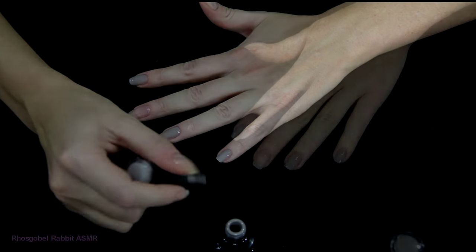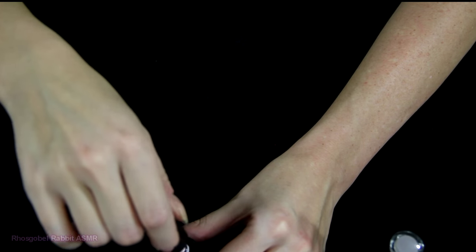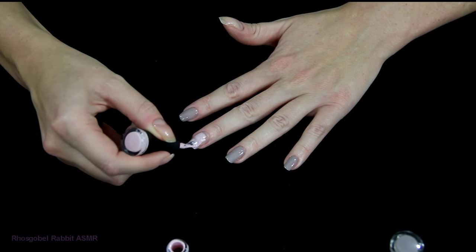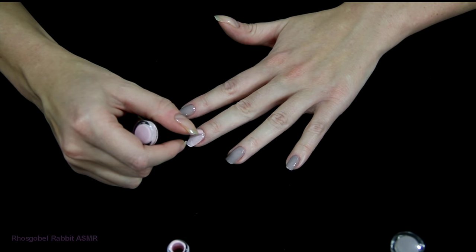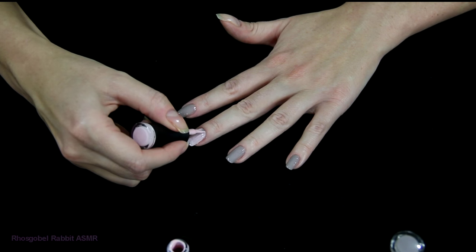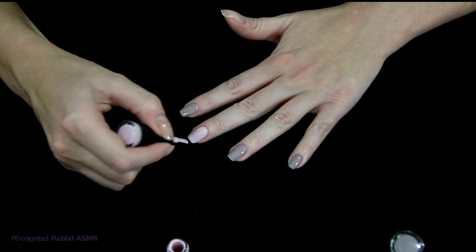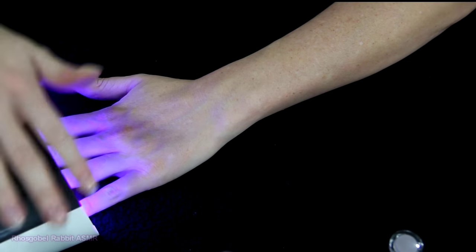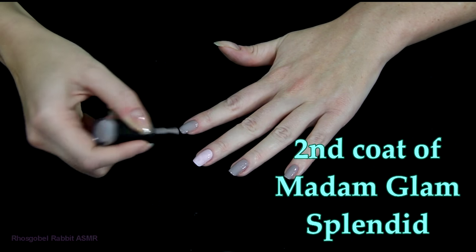I'm also going to pick up the Madame Glam Gel Color in Spring Petals, and paint this all over my middle finger. This is a soft, cool-toned baby pink. Normally with these pastel-type colors I would recommend applying a white color first, but this one is very pigmented and opaque, so I was able to get away without applying the white coat first. Then of course I'll cure it in the LED light.